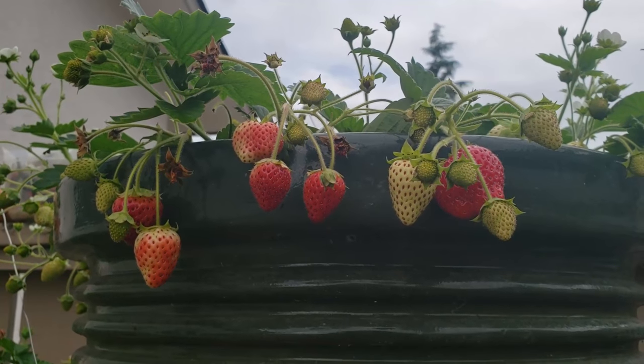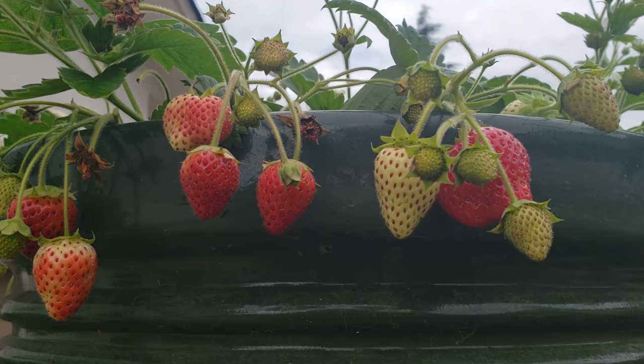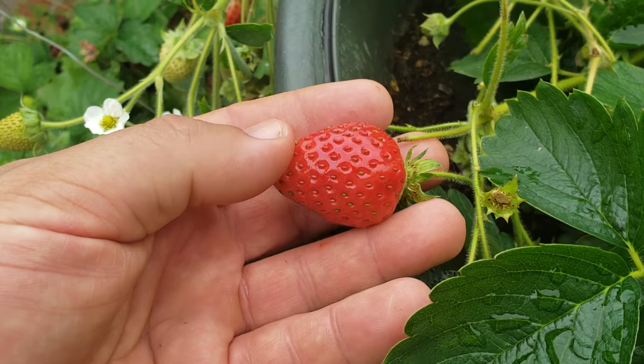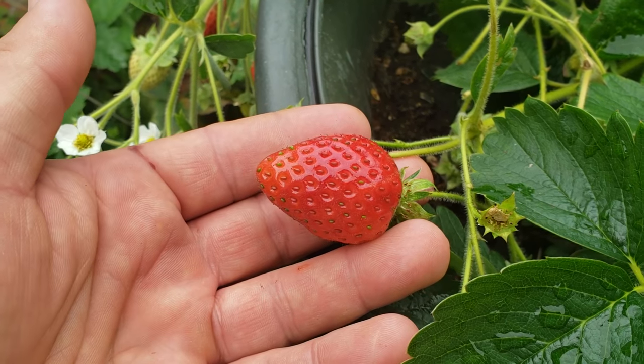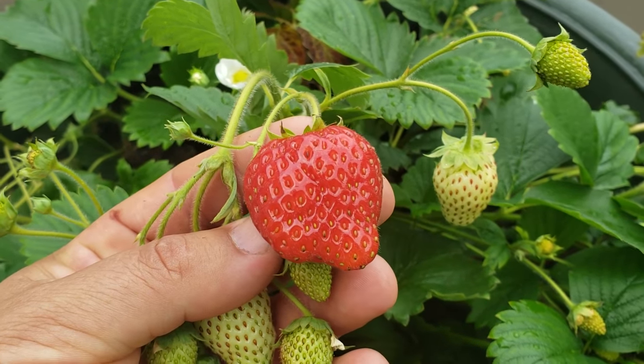Hey guys, welcome back. Today I want to talk about strawberries — specifically pruning your strawberries to maximize yield. I also want to talk about growing strawberries from runners. As you'll see in this video, growing strawberries from runners goes hand in hand with pruning the mother plants.